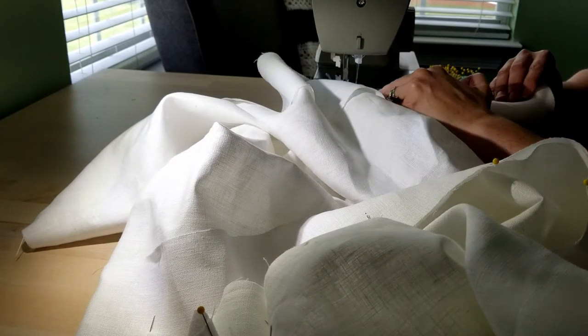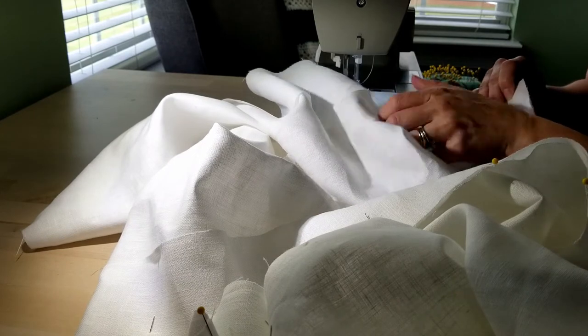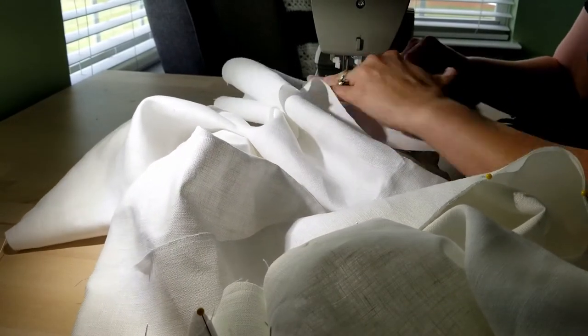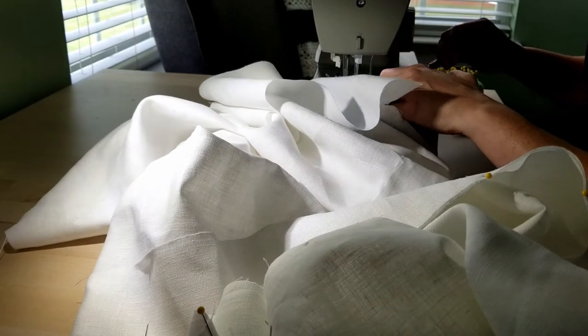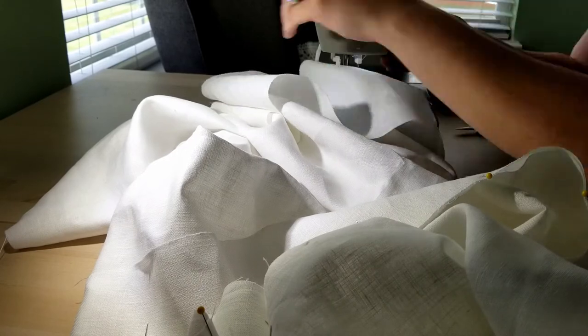Right here, what I'm doing is just sewing the side gores to the front and the back panels. Most of the hand sewing that I did for this project was felling the seams down after I sewed them together.